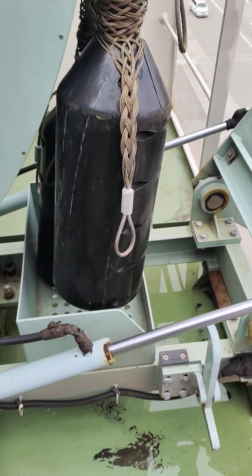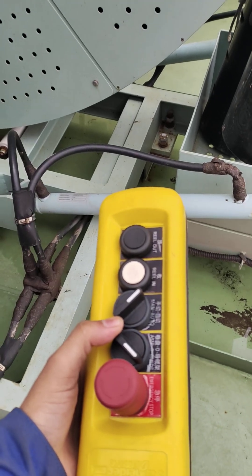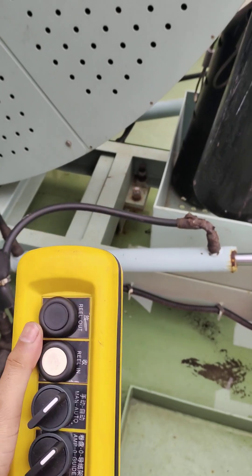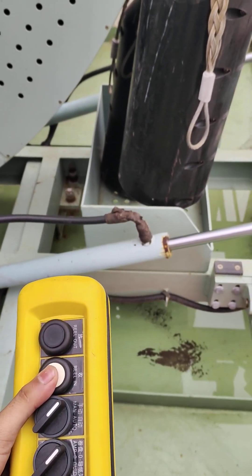Now to lower the reel, I have to do this again — put this in AMP. Now if I do reel out, the cable will go out. Reel in means inside the ship.